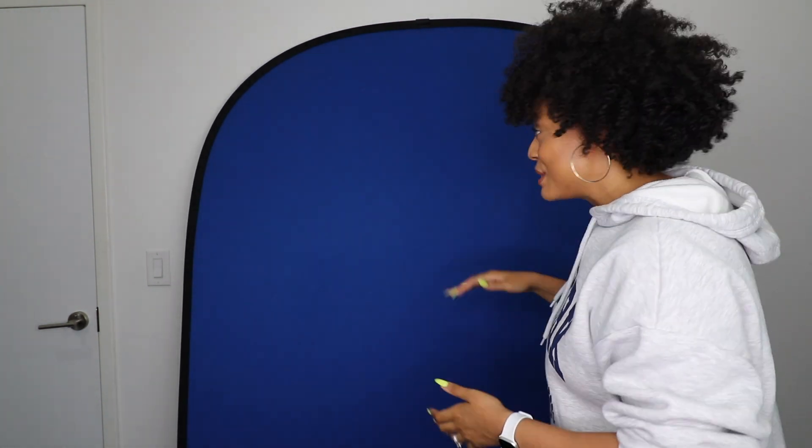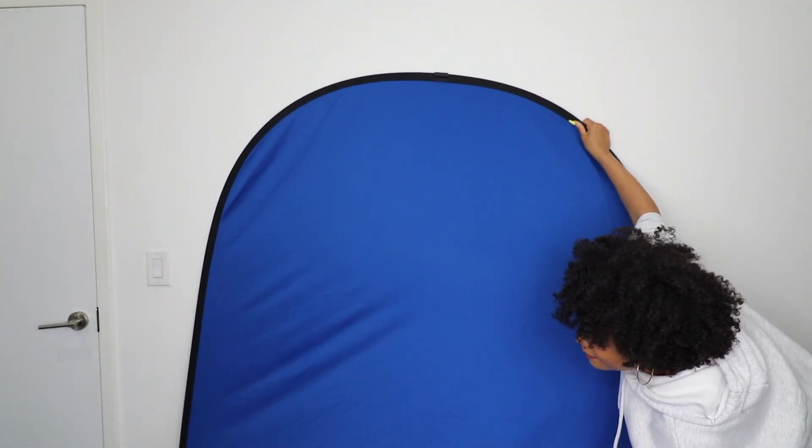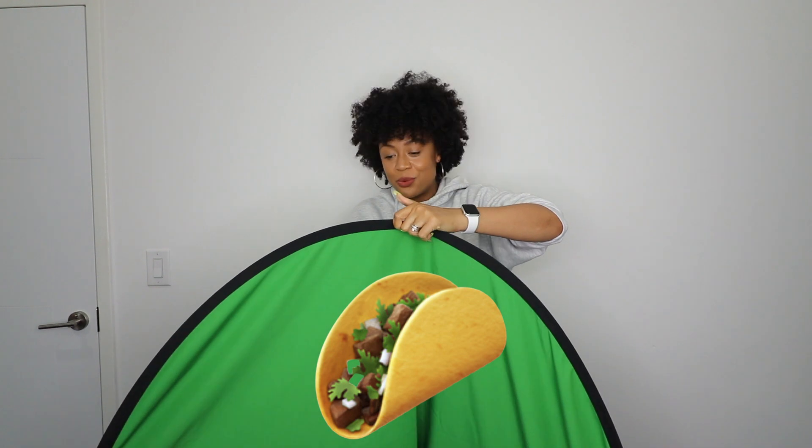The first thing you're gonna do to close this up is fold it in half like a taco. You're gonna take it and fold it right in half. You see how I have both ends and it looks just like a taco? This is what you want.